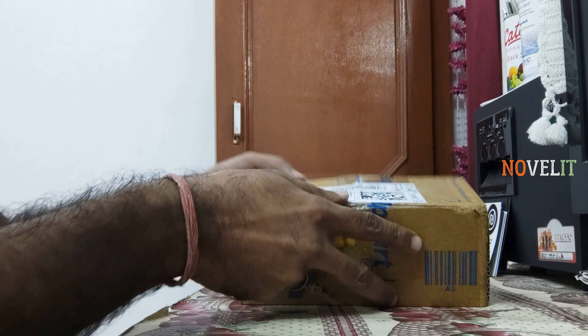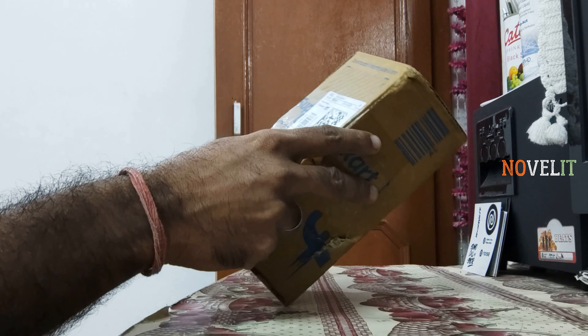Hello friends, how are you? Welcome back to the new life. And guys, today I am going to do the iPhone 12 mini.